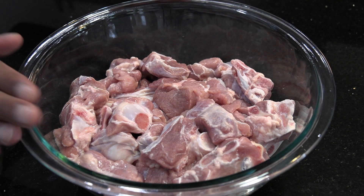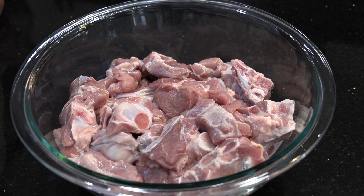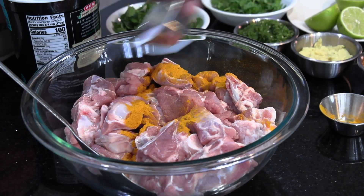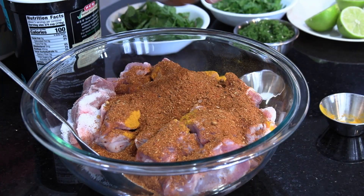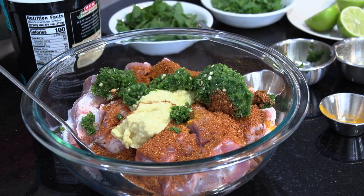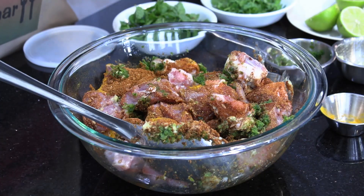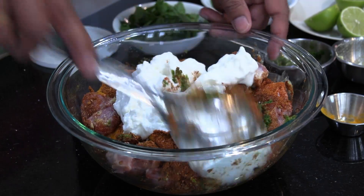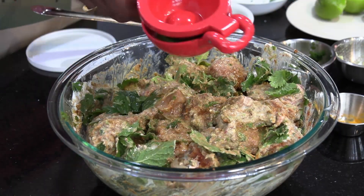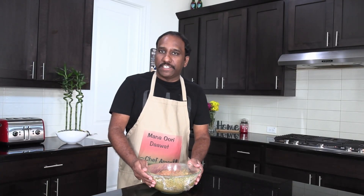All the ingredients shown are for the marination process. So let's start the marination. Start adding turmeric powder, then salt, biryani masala, ginger-garlic paste, and green chilies paste. Then mix this. Now add yogurt and mix it again. Add cilantro and mint. Now squeeze lemon. The mutton marination is set.